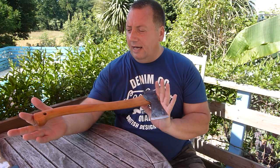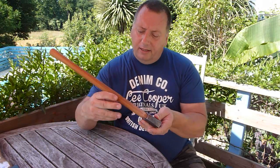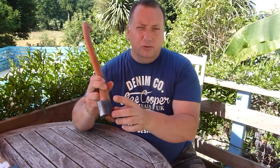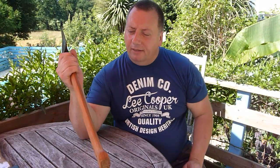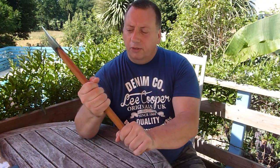Weighs about a pound. Handle's about 19 inches long. I believe it's made of hickory. It's got the name of Gransfors Bruks stamped into the handle as well as the axe head. It's handmade and it's got the initials of the chap that made this in Sweden. It's razor sharp. Feels very comfortable in the hand, for close work as well as just doing some serious chopping.